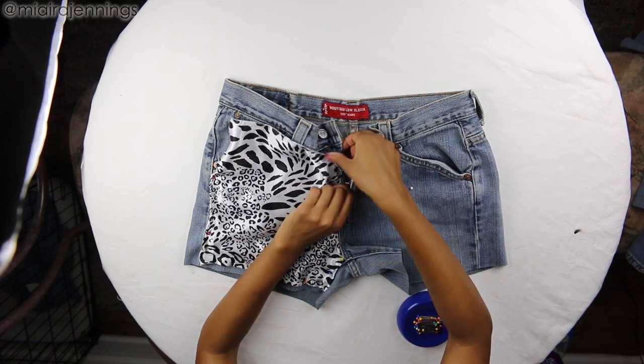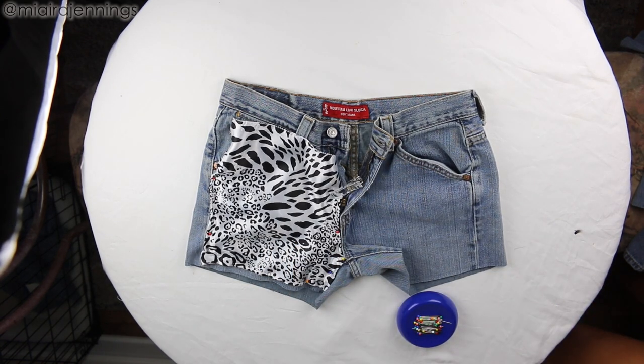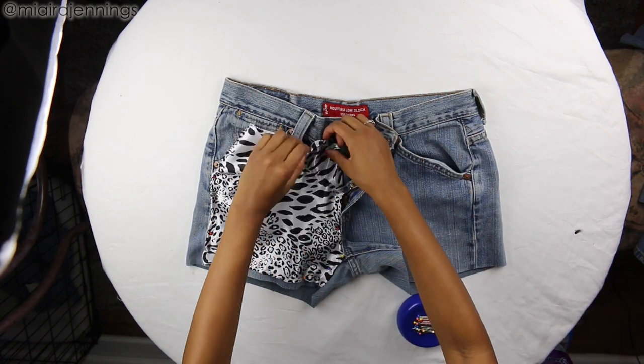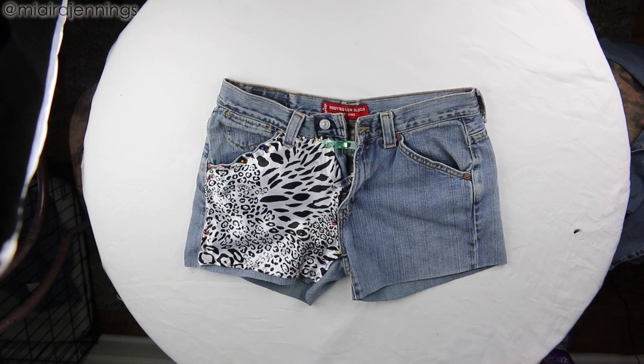Now when you get to the zipper area, it'll be a little bit easier just to use clips if you have them available. The material in that area is a little bit too thick for the sewing pins. Alright, and that material is all in place.